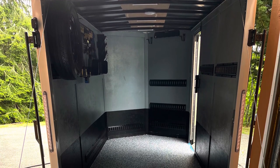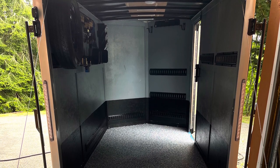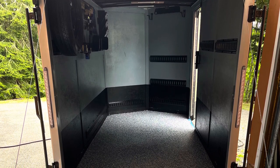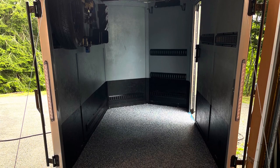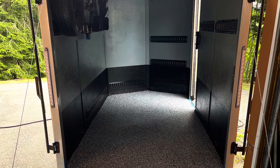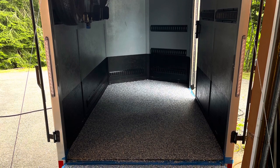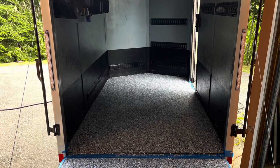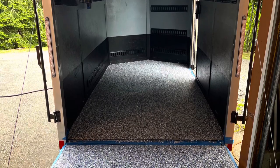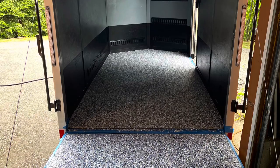While the epoxy is still wet, broadcast the chips as heavy as you desire. I bought about 10 to 12 pounds of extra chips from Amazon versus the one pound that came with the kit, because I wanted to go really heavy for that look. You're going to have a lot of chips sitting up jagged — shark fin-looking ones — which are not ideal. So let the epoxy set up just enough that everything's glued in place, then come back over it with spike shoes and a metal scraper to knock everything down and get it nice and flat.